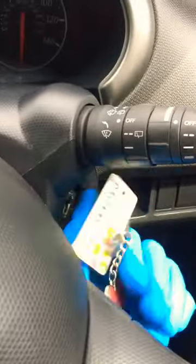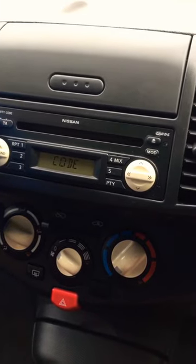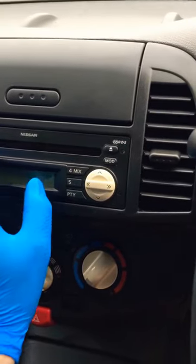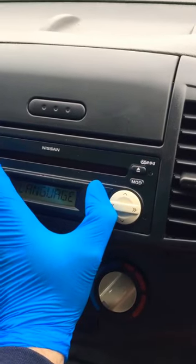So first of all, we're going to want to turn the engine on. In my experience, I just turn it on so it displays code and then it'll go to the little dots, then we'll turn it back off. Then if we press 1, 4 and the power off button together, we should get language.